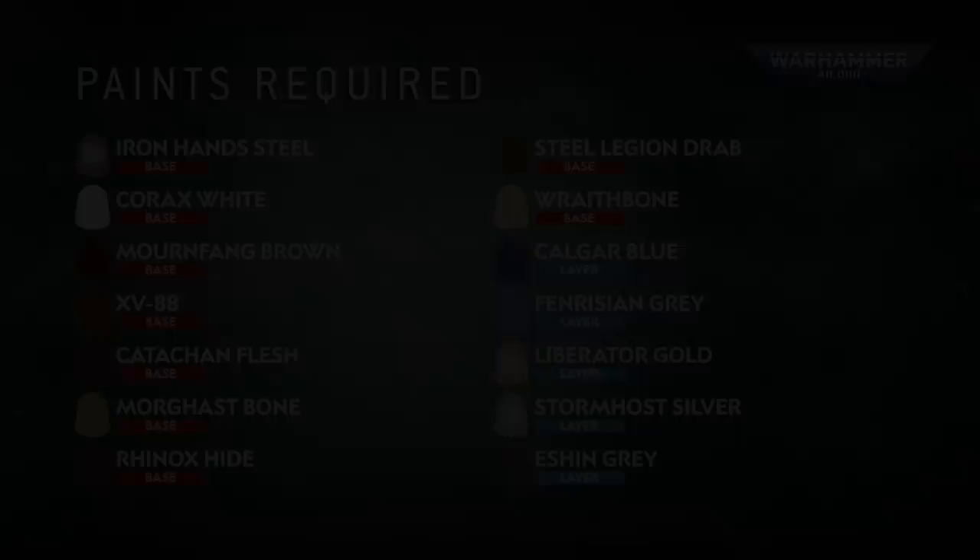Every Space Marine on the Indominus Crusade is proud of the armor they wear into battle. In this video we're going to show you exactly how to take your Noble Ultramarines from Battle Ready Standard up to Parade Ready Standard, using layers and highlights, tips and techniques to really make your miniatures stand out on the battlefield. So grab your paints and brushes and let's do this.